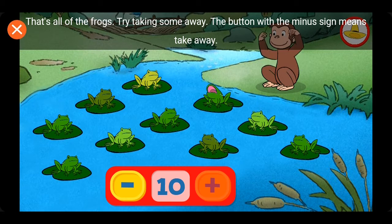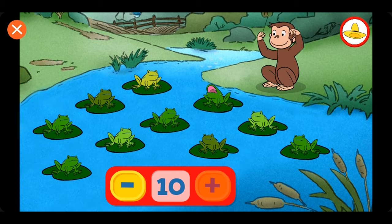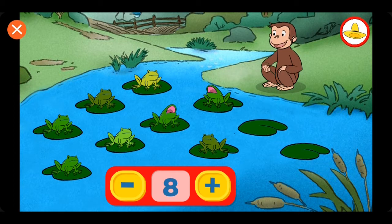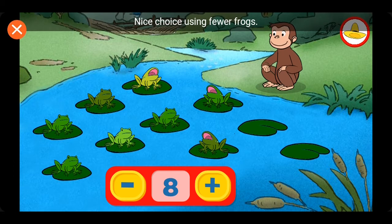Try taking some of them. The button with the minus sign means take away. Nine. Eight. Nice choice using fewer frogs.